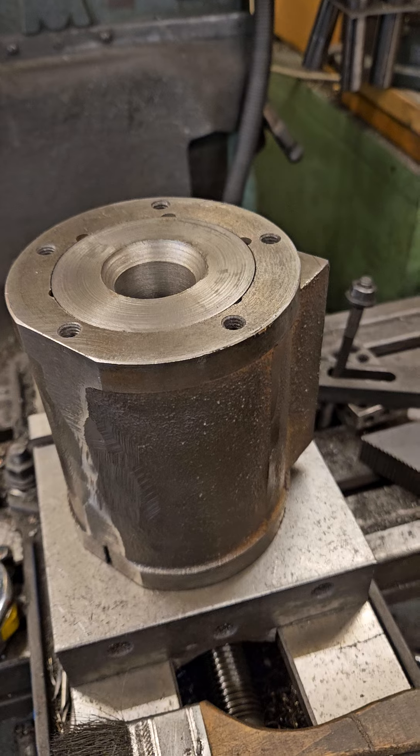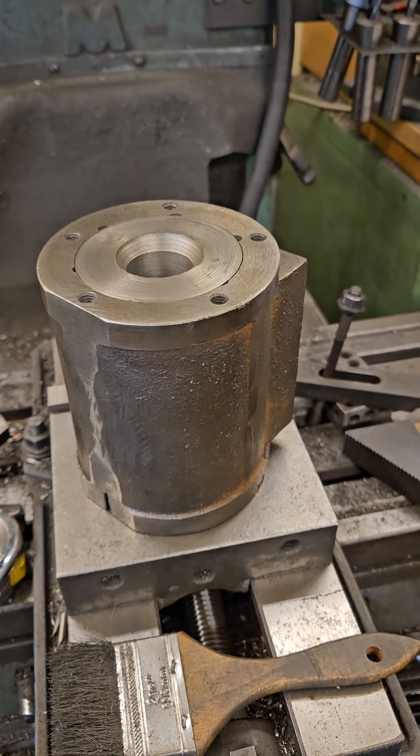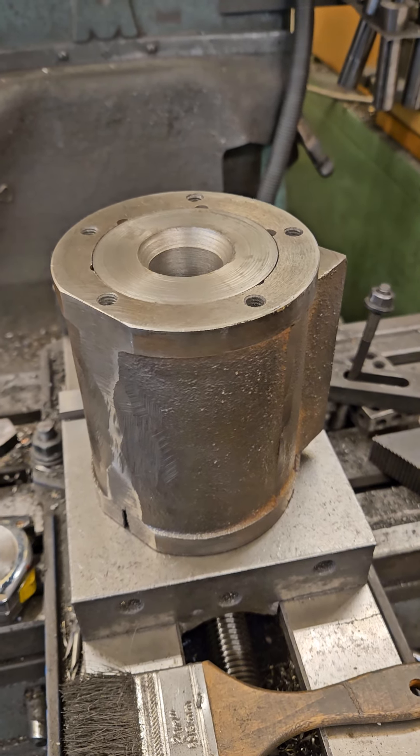I don't know if it works or not, but it almost went in there on its own when I first took it out of the oven and the freezer, but I still needed some pressing. So it went fine.